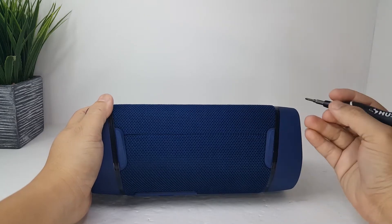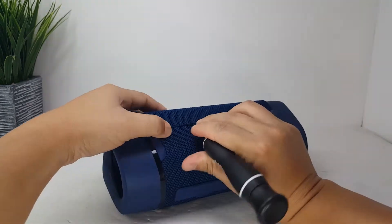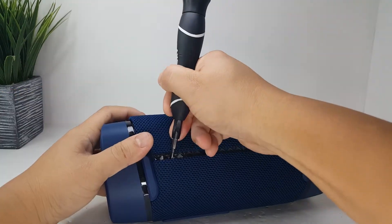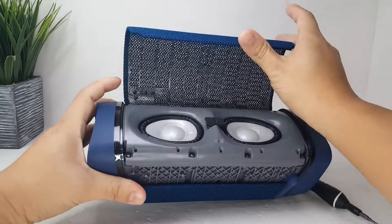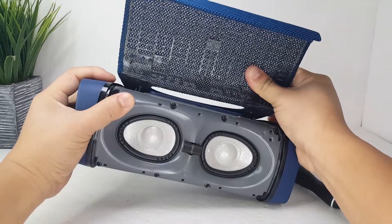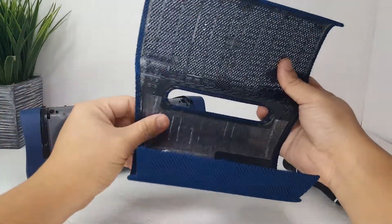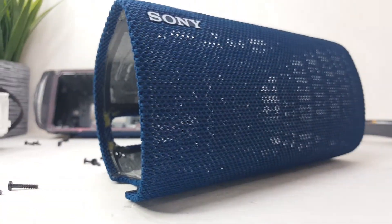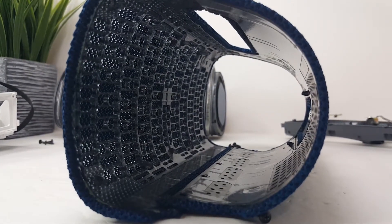The first thing we are going to do is gently pry open the fabric grille cover. Once you have both ends pried open, the grille should fold up and come off easily. This grille is made of some durable and flexible plastic and was able to withstand a lot of the bend and pressure that we put it through.